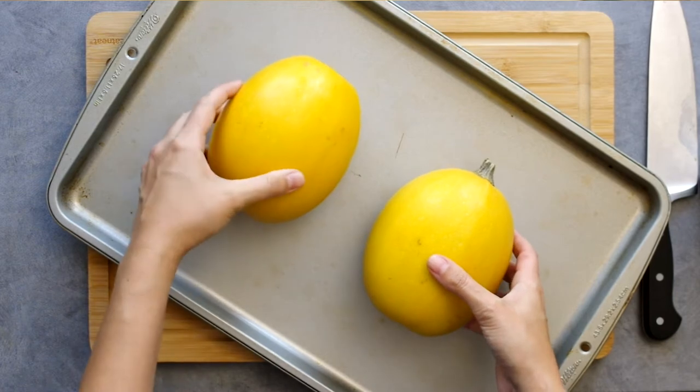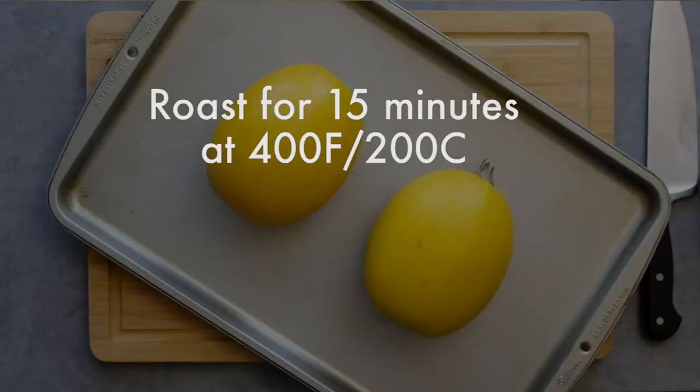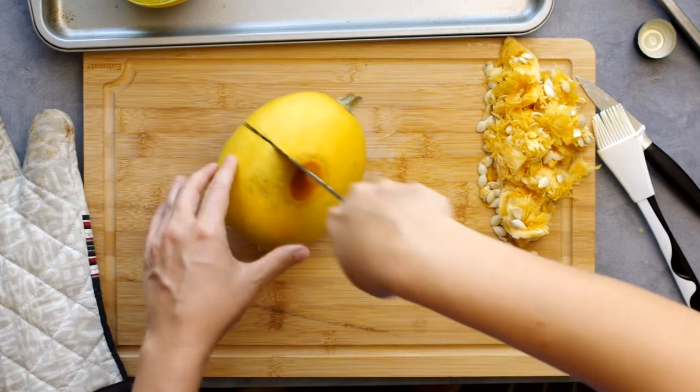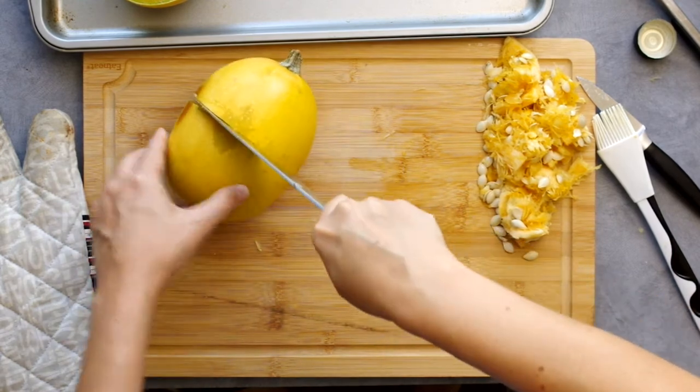I decided to start roasting it whole first so it would soften. At 400 degrees Fahrenheit or 200 Celsius, I placed the entire squash on a roasting pan and left it in the oven for 15 minutes. I carefully removed the pan — carefully, because they will roll around — and then I sliced them in half.